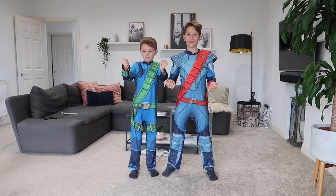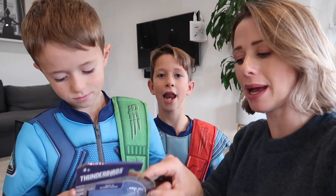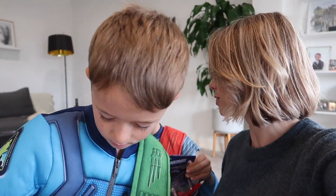We've got all our bits ready so all we need to do now is get you guys changed, ready to make the best volcano ever. Thunderbirds are go! The boys are all dressed and ready to go. These outfits have been given to us by Pretend To Be, the dressing up company. We've got Alan and Virgil right here and they are about to be captains of the ship to go and try and save the volcano from erupting.